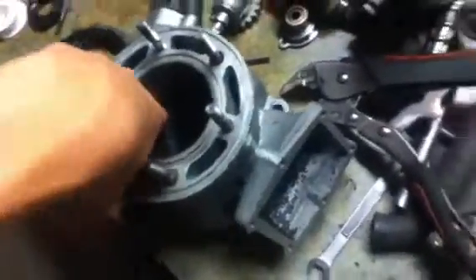What I recommend doing is marking it when it's in here — just mark where it protrudes out. You can actually feel it where it will protrude out if you're doing an overbore and it's not modified. So just make sure you mark it and make sure you're doing the right side.